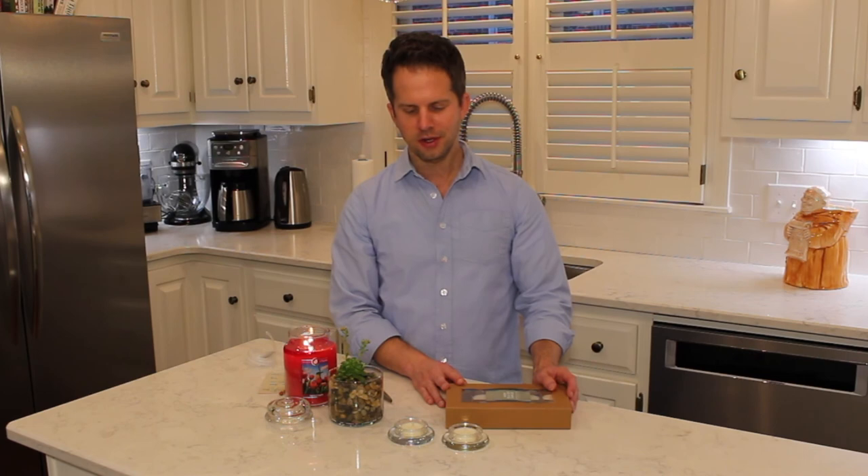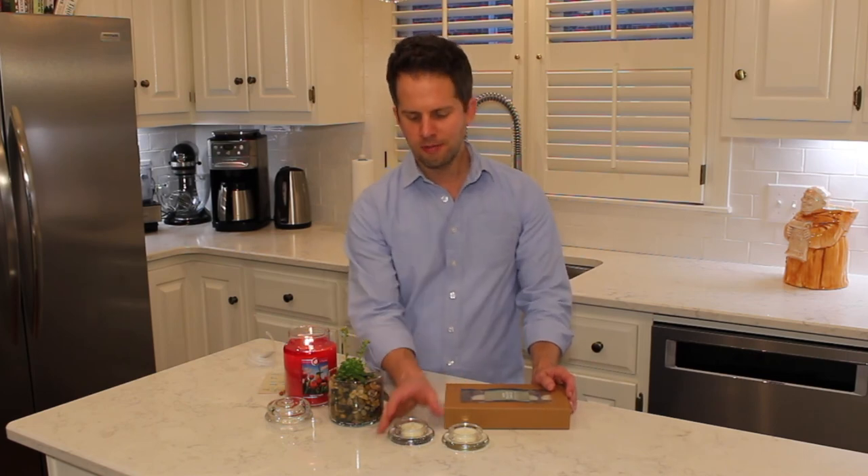If you get Kringle candle mini jars, recycle them into little tea light holders — it's a great way to reuse your candle and not feel so guilty about your candle habit. Thanks everybody for watching.